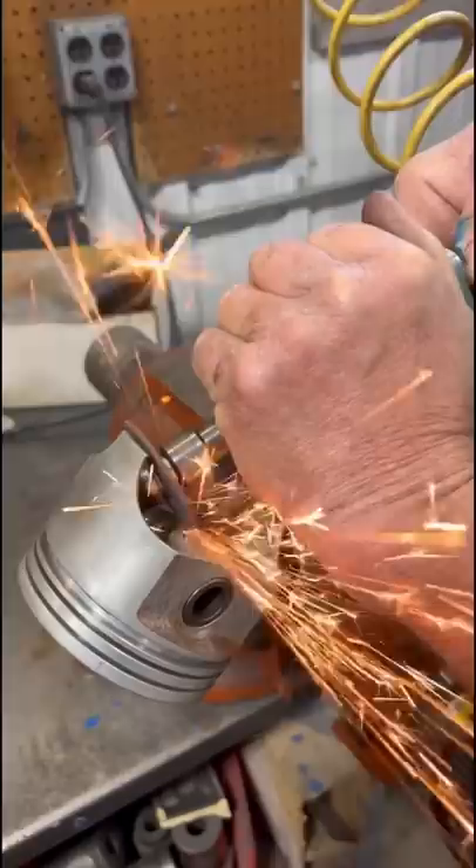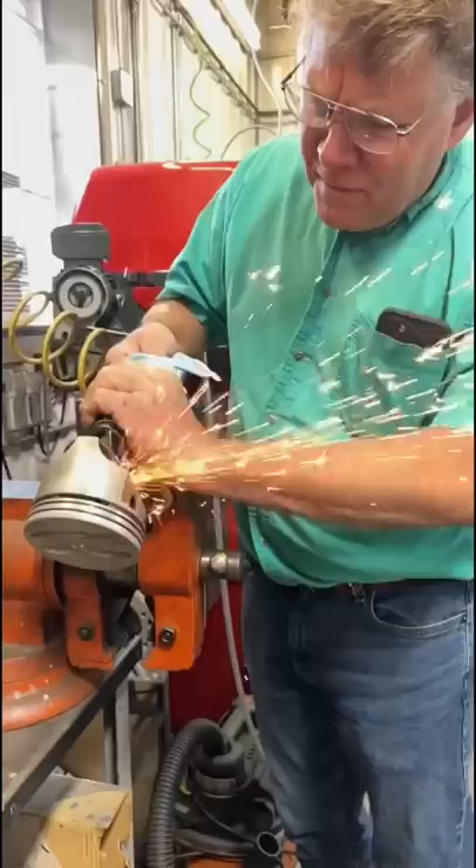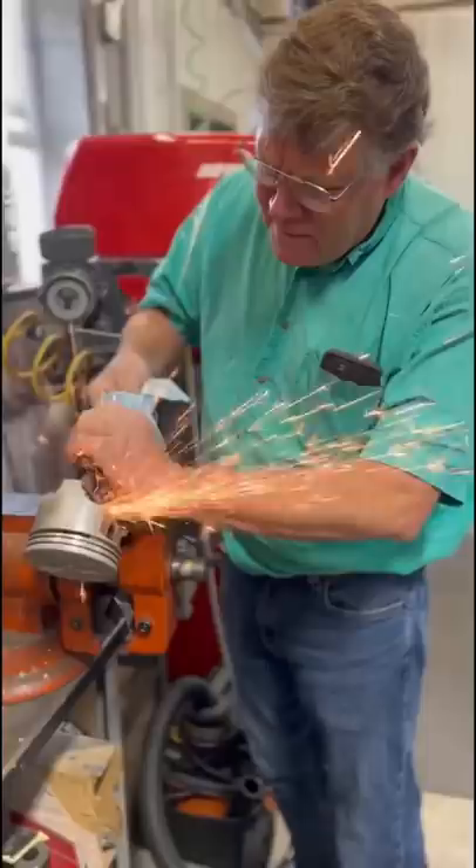Since the jig wasn't an option, we had to resort to plan B — a cutoff wheel. The goal here is that by cutting a slit in the side of the connecting rod, we're essentially going to be weakening the small end to relieve some of the press fit.